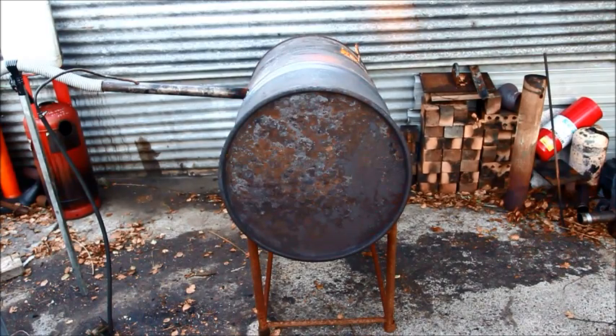So there you go viewers — a nice, practical, cheap and very easy to build heater for your shed or garage. Hope you found that useful. If you did, don't forget to click the like button, subscribe if you haven't already, share it around with someone that might like to see it, and don't forget to comment or ask any questions. Thanks again for watching. Bye!